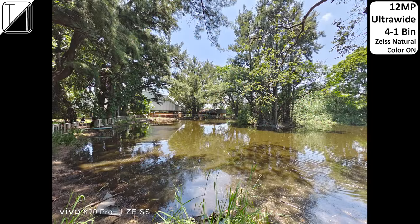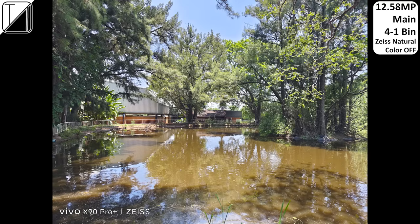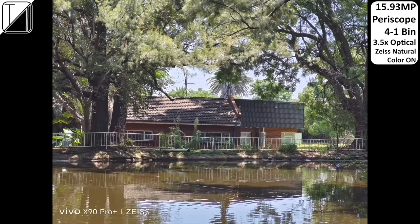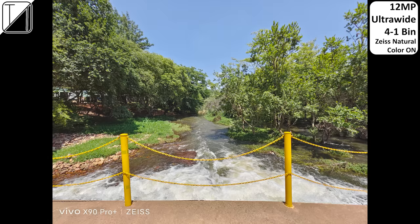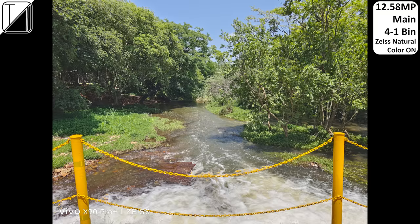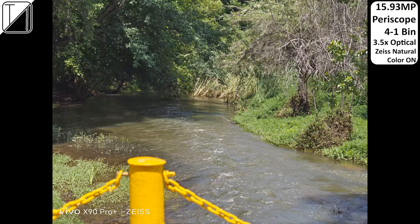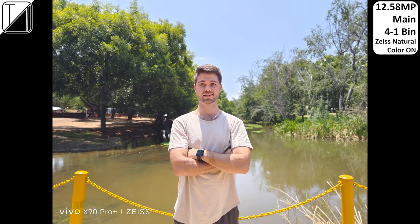With Zeiss natural color on, it gives a more natural look, but with it off it's more vivid — more Samsung-like and user-friendly for social media platforms. From here on out, we're sticking to Zeiss natural color off throughout the remainder of reviewing the camera sensors, as it just makes images pop a little bit more.